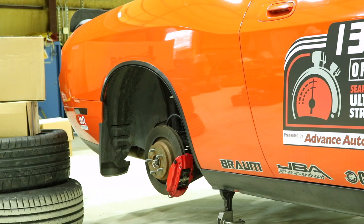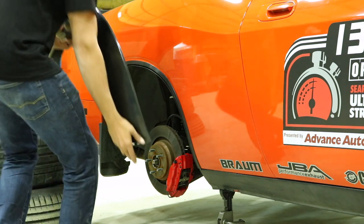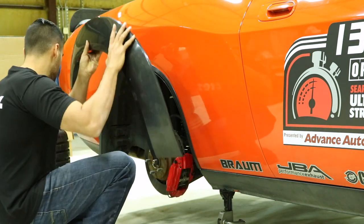The same method that we used for the front fender flares can be applied to the rear fender flares. Always ensure that your area is clean to ensure proper adhesion.